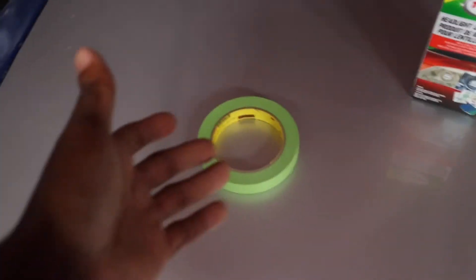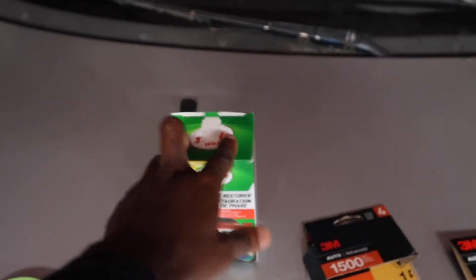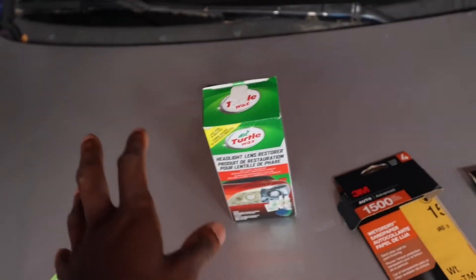Pretty much all you need is the masking tape to mask off your headlight, a headlight kit — whether it's Turtle Wax, Meguiar's, whatever, it doesn't matter which one. They all do the same thing as long as you do it properly. And of course get your 600 grit, 1500 grit, and top it off with 3000 grit sandpaper.